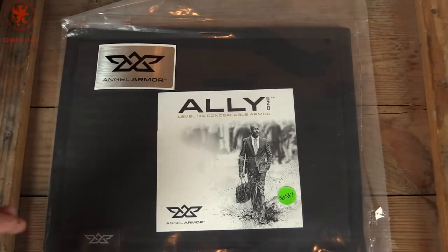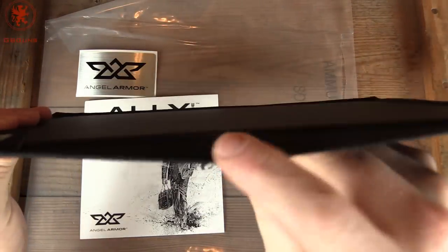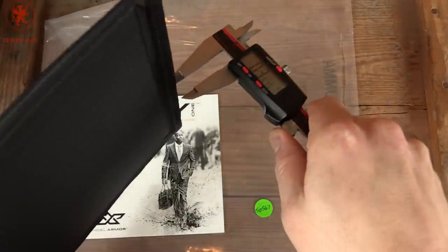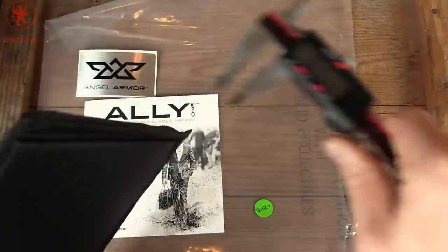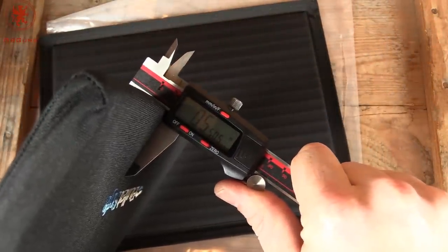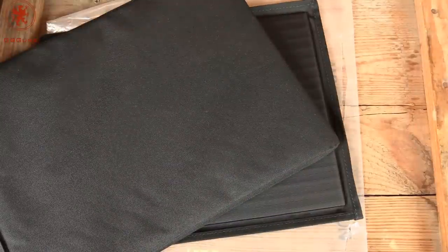This is what we'll be testing today — the Ally 1 by Angel Armor. And that's how thick it is; it does have a little bit of flap here. Using calipers, we're measuring at a tenth of an inch wide. That's it for Level 3A armor. What it's potentially replacing is this soft piece I've had in my bag, which measures at half an inch thickness — meaning you could fit five of these in the same thickness that one soft armor piece has been taking in my bag. How do you guys think it'll do? Let's test it out.